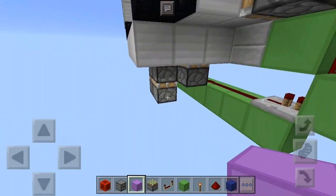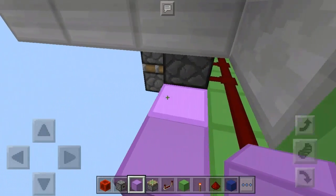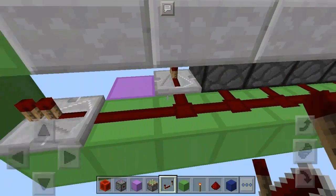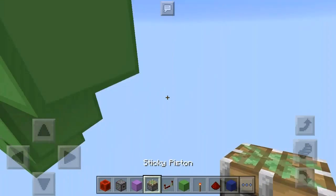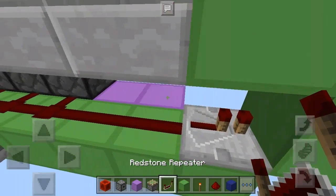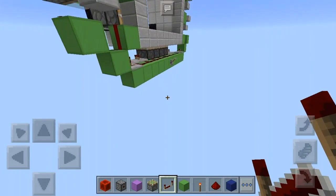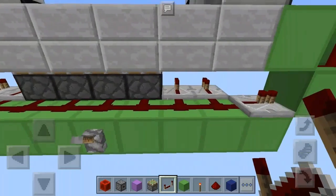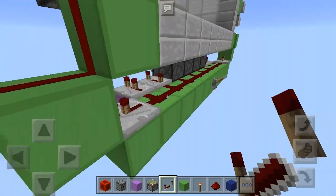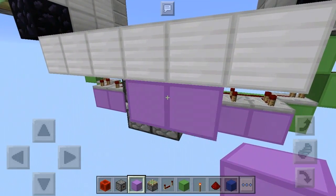Next, let's do the redstone. Follow me carefully here by placing this block and these repeaters just like so. Set that to four ticks and this one set to two ticks delay. Just follow me carefully here.